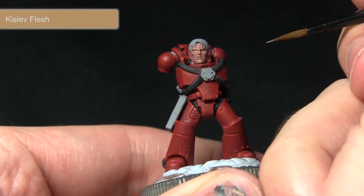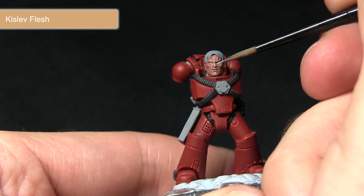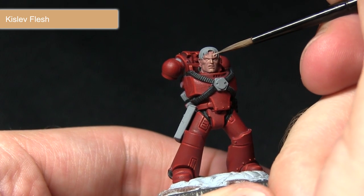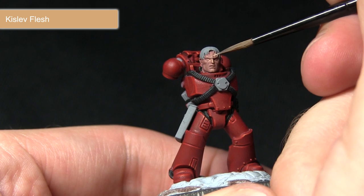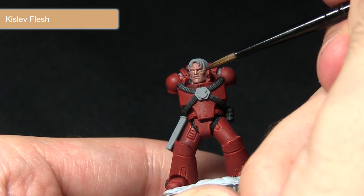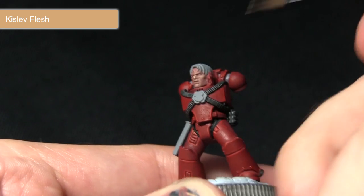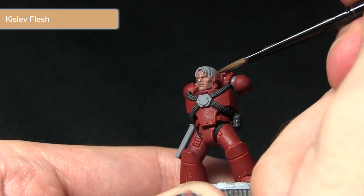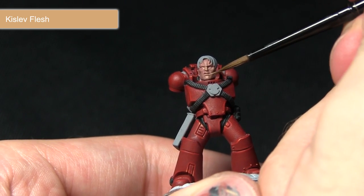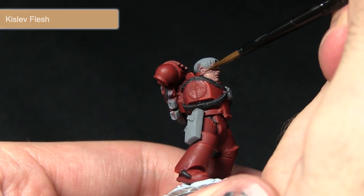With the Cadian Fleshtone base coat completed the next step is to pick out the details using Kislev Flesh. I'm just very lightly picking out the nose and also across the brow with a small amount of Kislev Flesh on my brush. I've mixed in some water to make applying it much easier so it's not applied too heavily — don't worry too much if you do apply it too heavily because the next step will fix that.